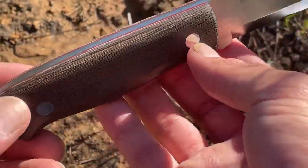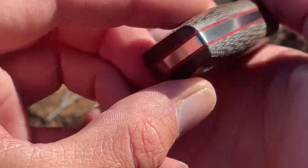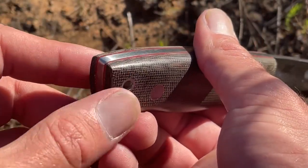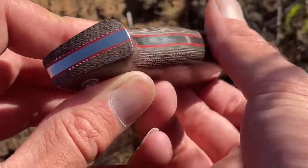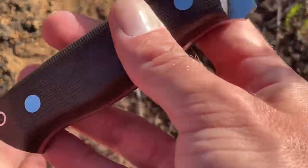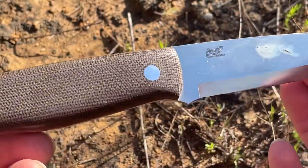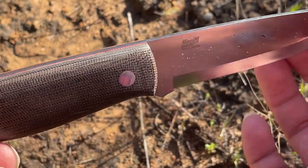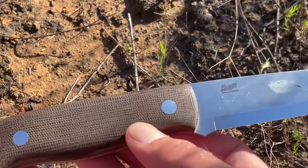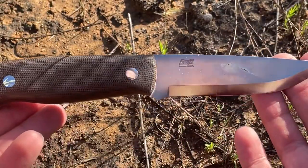So green micarta handle scales, beautiful red liners. I will say there was a little minor defect in my handle — some of the micarta was starting to shave off or feather off a little bit, which was kind of weird. But yeah, full tang construction, you do have a lanyard hole. I wouldn't be banging on the pommel of this if you're trying to get a tent peg in or whatever — I just don't think that would be the best. These go for around $130 to $150; I picked this up for about $134. For the quality, no complaints there.